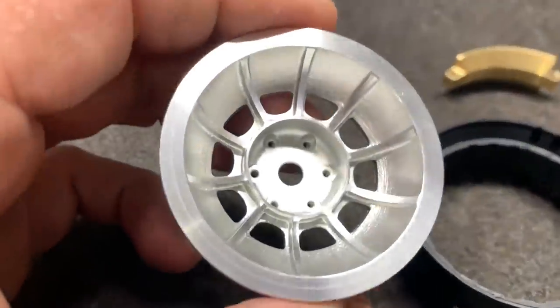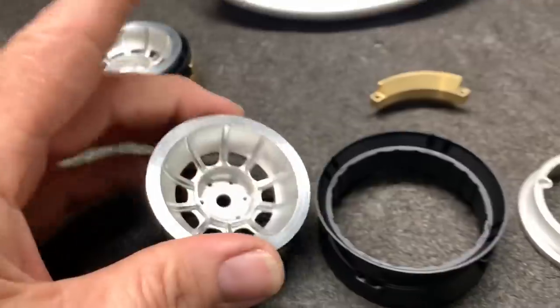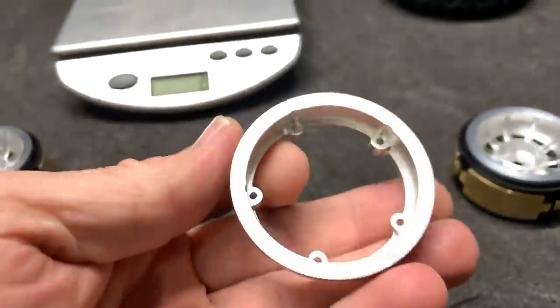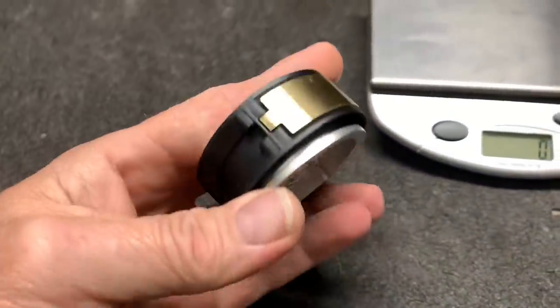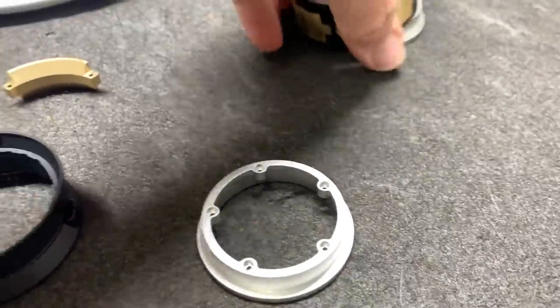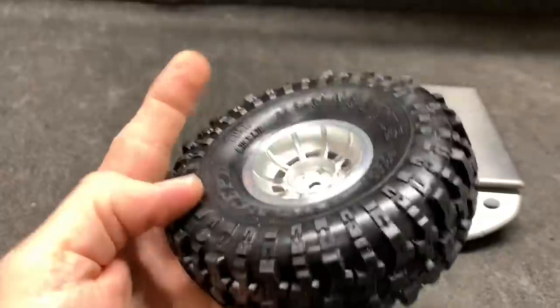Here's the setup: you've got a nice textured-style outer wheel with the hex in it, full metal aluminum, and a plastic inner bead lock ring that holds your bead to the outside. You have a metal backside and this is the brass weight section. You can put two weights on it to work on balance, or this one here has all four on it.